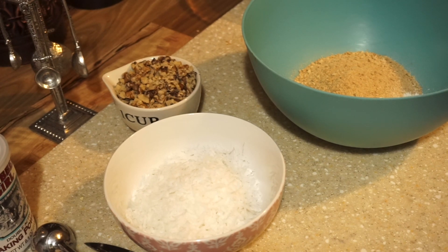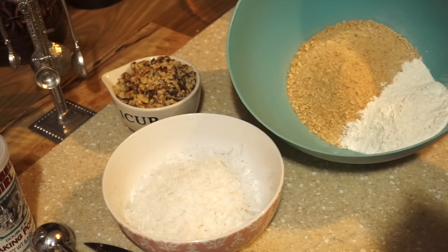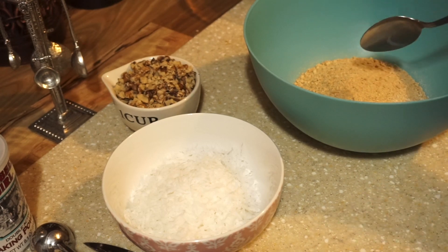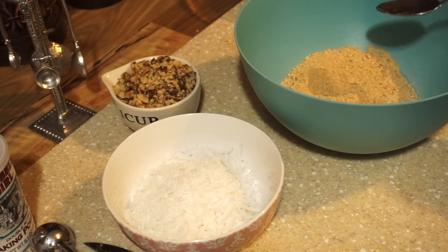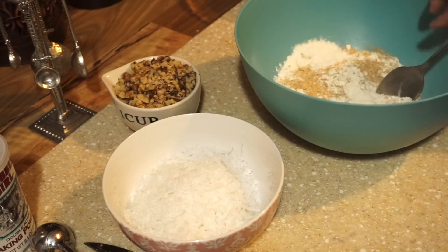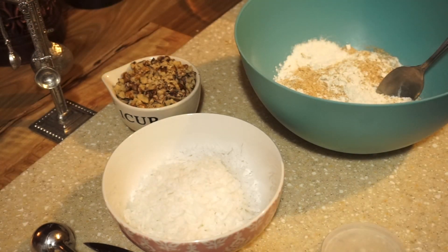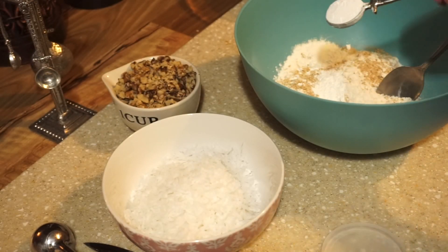Now in the bowl I have one and a half cups of graham cracker crumbs and a half cup of all-purpose flour. A lot of times you can find these crumbs in a box — they sell them. But I just bought a box, put them in a big Ziploc bag, and smashed them with my rolling pin. Or you can use a food processor or blender to crush them up. And I have two teaspoons of baking powder.